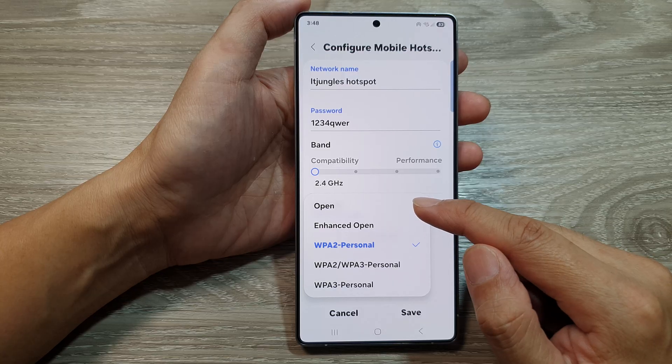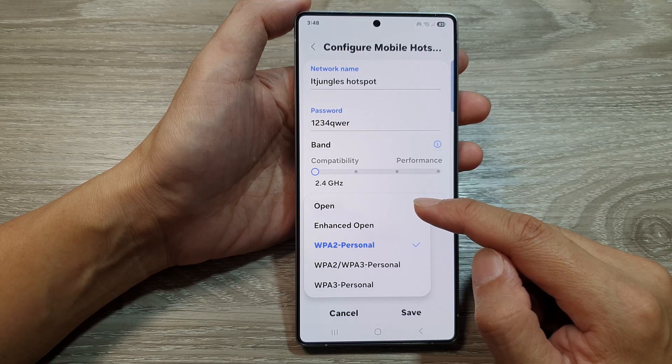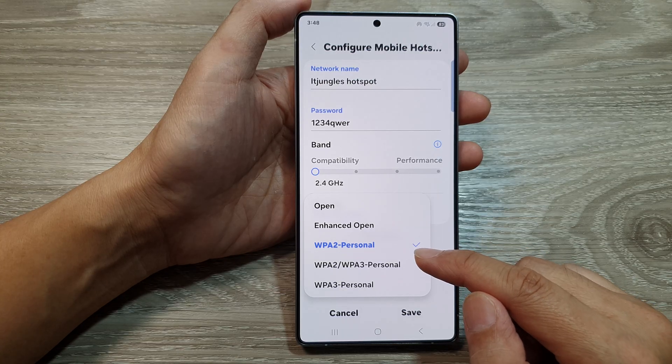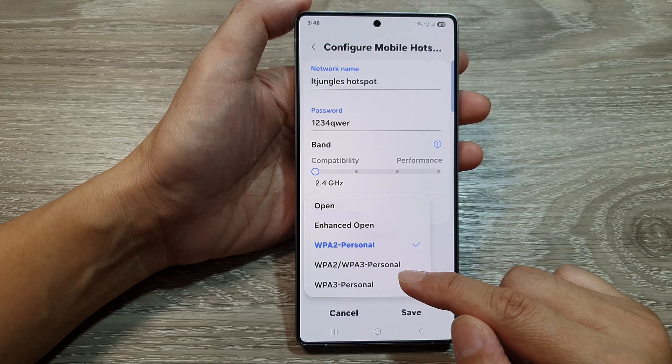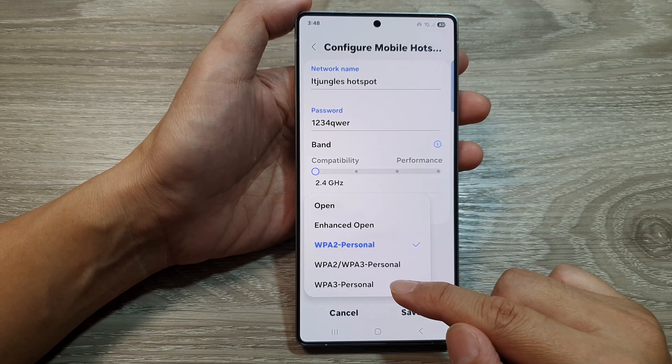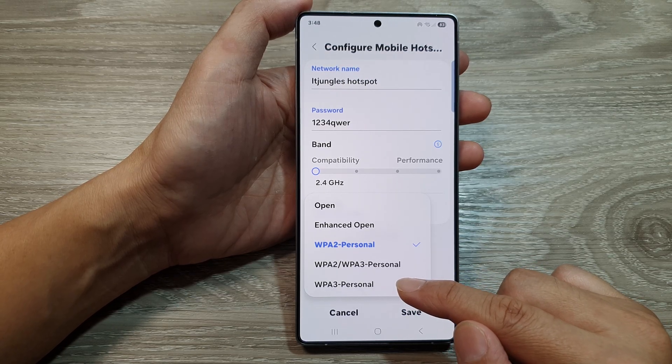From the pop-up you could choose open, which requires no password to connect to your hotspot. Otherwise you can choose enhanced open, WPA2 personal, WPA2/WPA3 personal, or WPA3 personal.